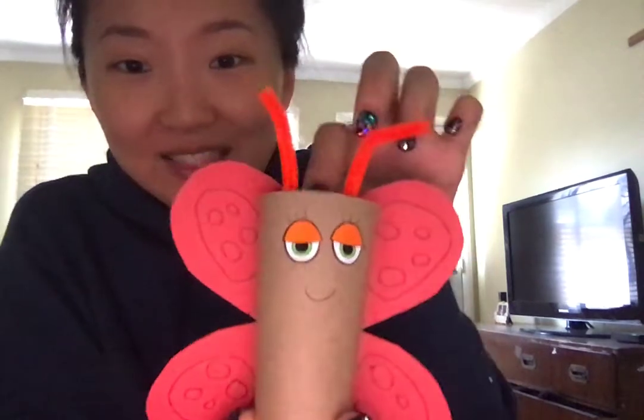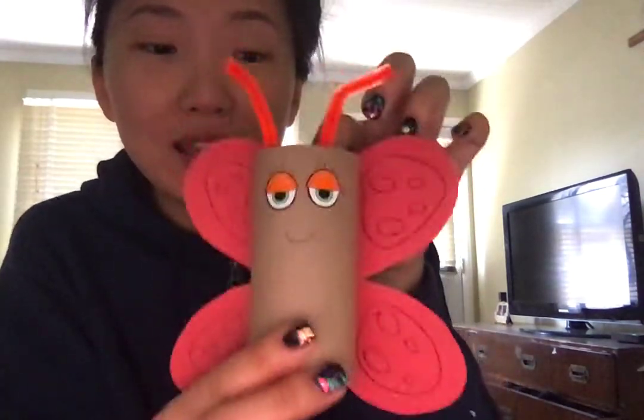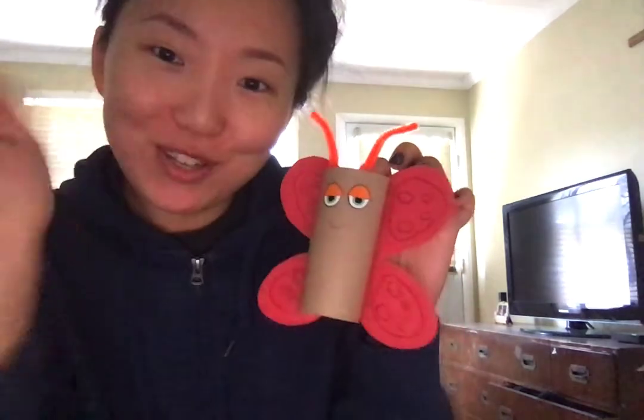And yeah, that's it! This is the butterfly made out of the toilet paper roll. I'm sure you're going to do great. Thank you, Bluefish! Bye bye!